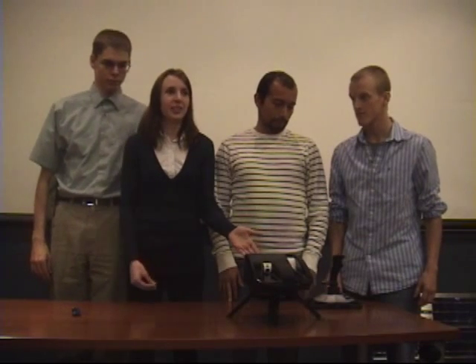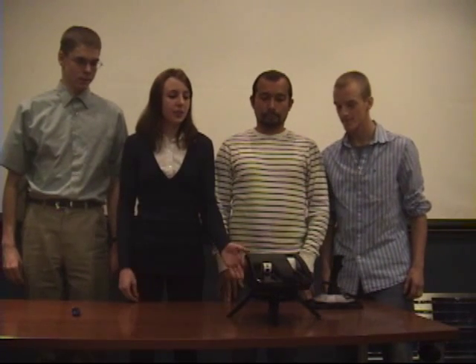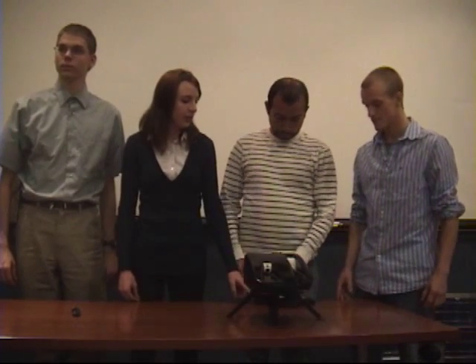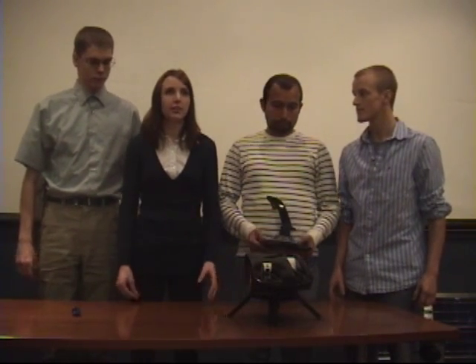This is our laser tag turret. We call them PET for short, or in other words, our photon emitting turret. It's user controlled wirelessly through an altered joystick, and the camera sends a live video feed to the headset, which has a screen overlay for real-time information updates.